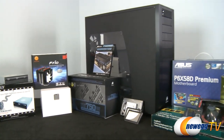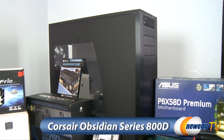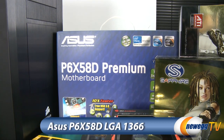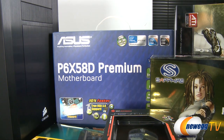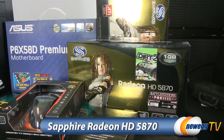So these are the parts for our test bed. Like any good computer we start with a solid chassis — that is the 800D by Corsair, their new entry into the case market. Our motherboard is the Asus P6X58D Premium, which features both SATA revision 3 as well as USB 3.0.